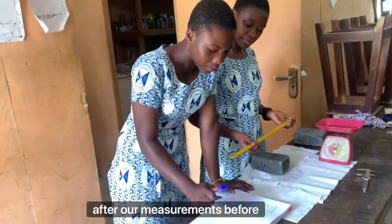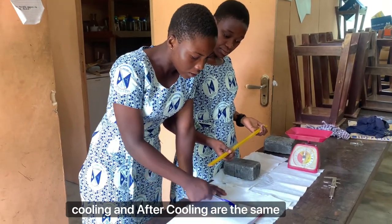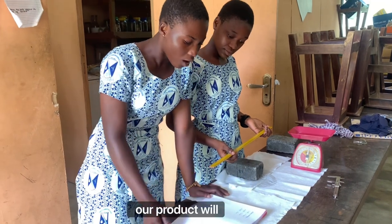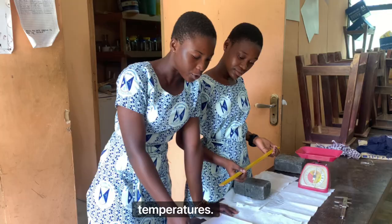After our measurements, before cooling and after cooling are the same figures. This shows that our product will respond to cold temperatures.